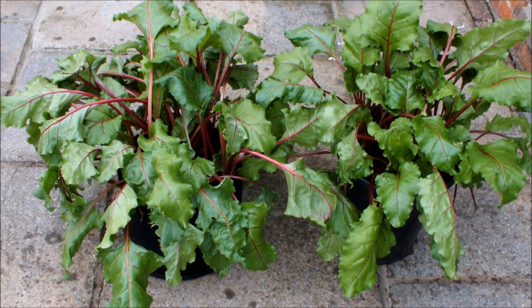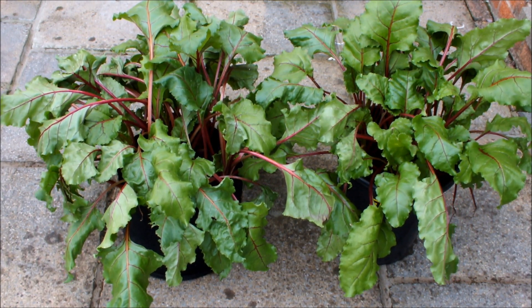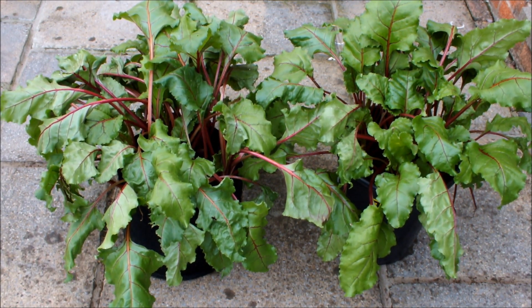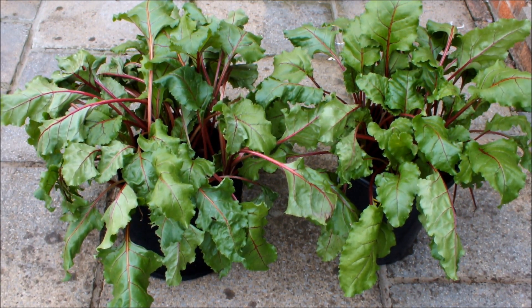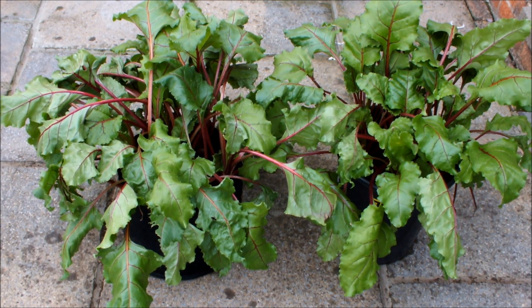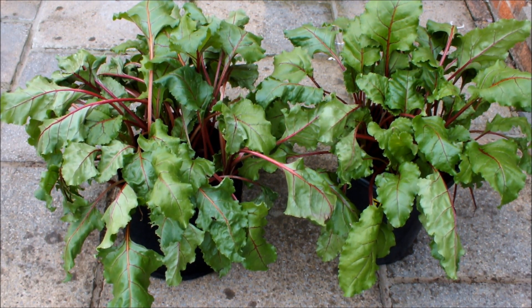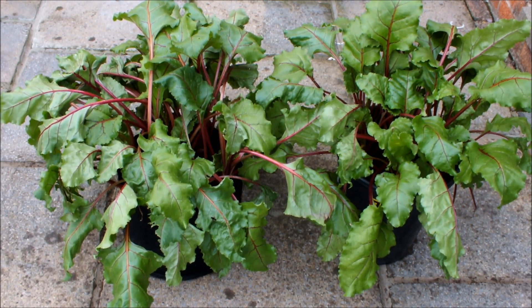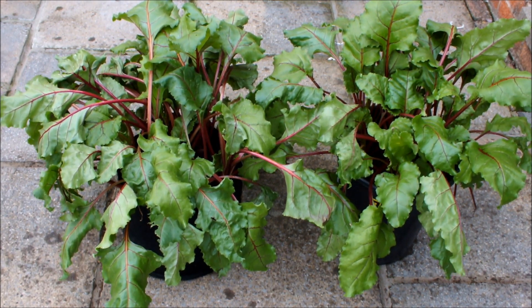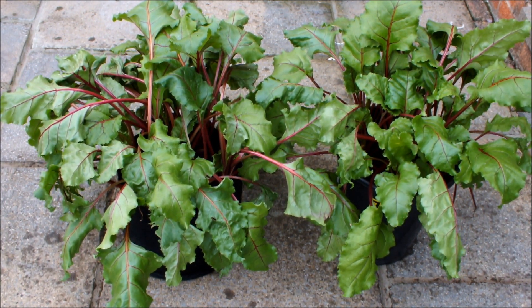That's it on the patio. Now we're going to go into the greenhouse and have a look at the tomatoes and cucumbers, then pop back out to courgette corner. I'd like to show you the potatoes in this video, but unfortunately the tops are so big that moving them would probably break them off. We do have a bucket-vs-bag potato trial going on — I'm just not including it in this video.